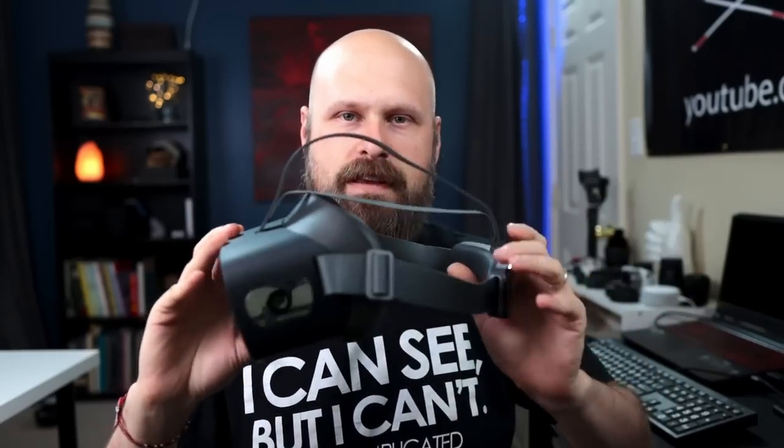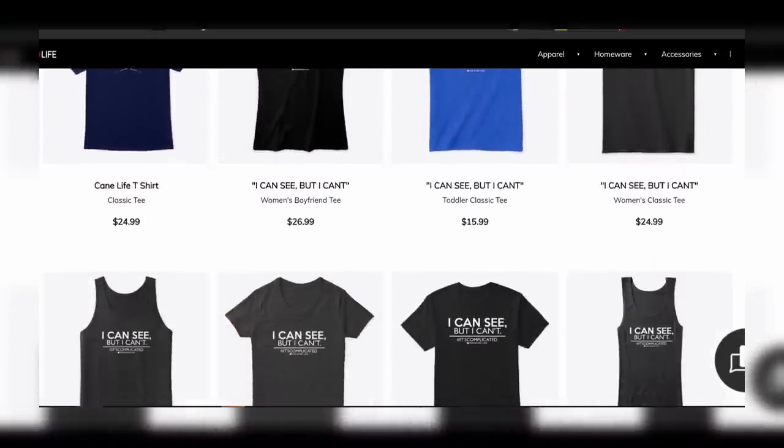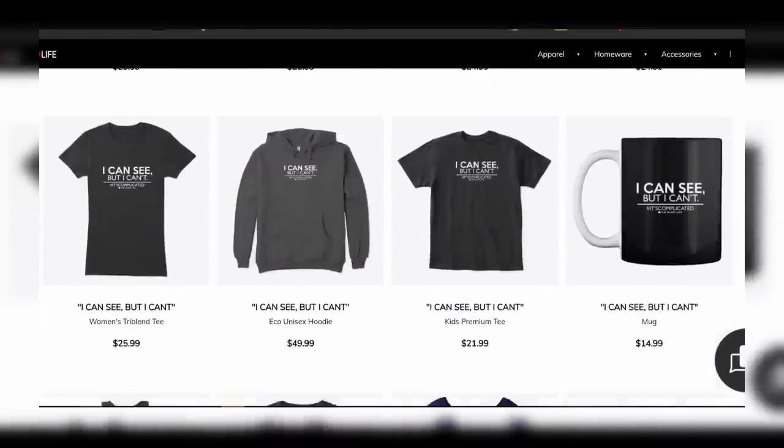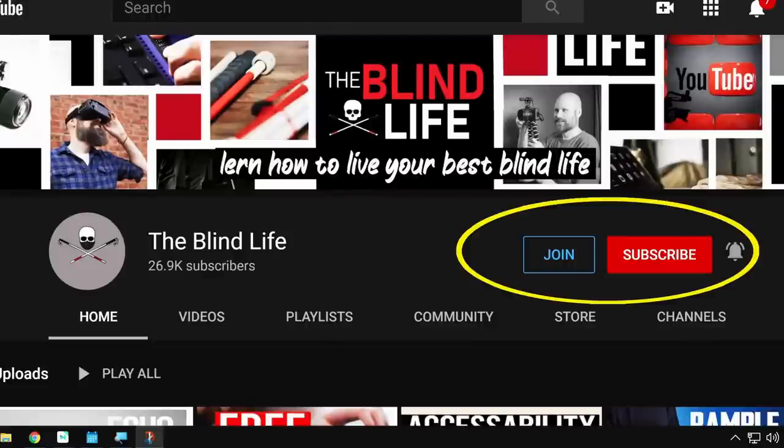A huge thank you to the team at Vision Buddy for letting me use this headset to make this video. I have to send it back — most things on my channel I have to return. If you have any questions, let me know in the comments below. You can also check out theblindlife.net, send me an email at sam@theblindlife.net, check out the Amazon and Teespring stores for blind and low vision merchandise, or become a member to help support The Blind Life. That's it for this one — Sam with The Blind Life, I'll see you next time.